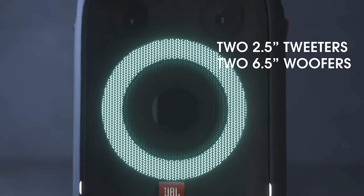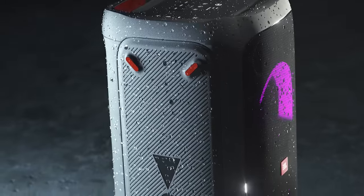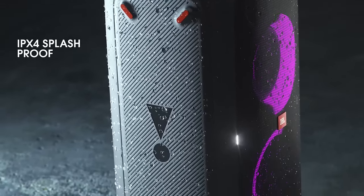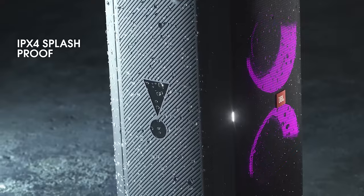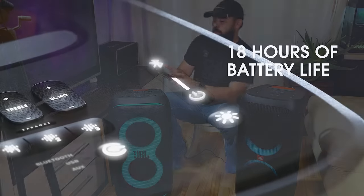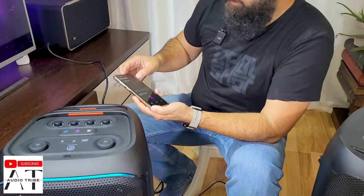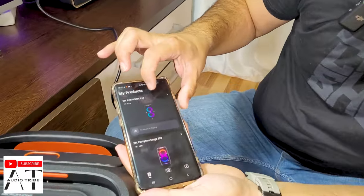Now let's talk about the specs. Both have 240 watts of power, both have two 6.5-inch woofers and the same tweeters. We're going to play the same song on both of them for a sound test. Both use the JBL Partybox app.